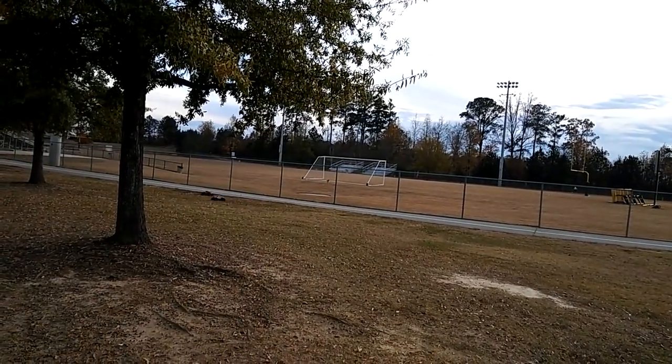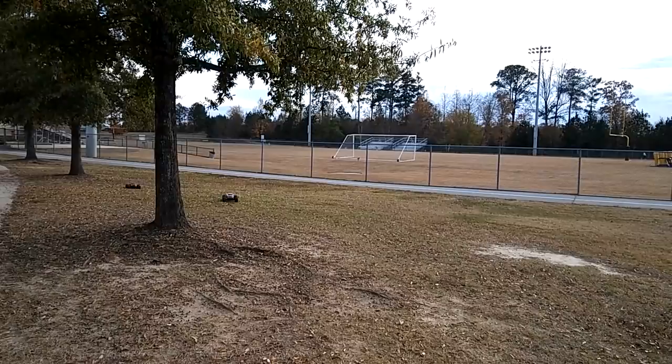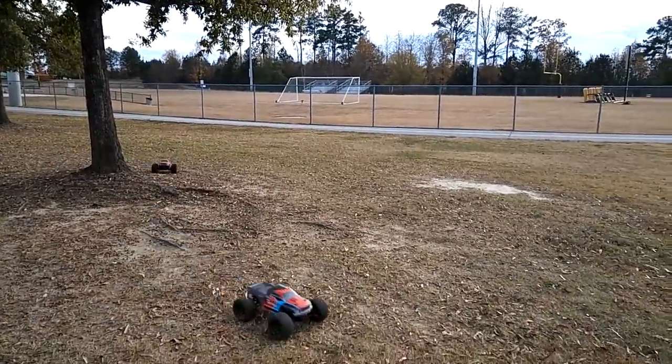Oh, he's got me by a mile! Did you make it?